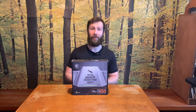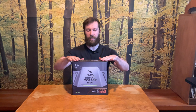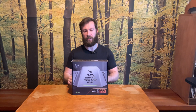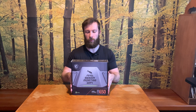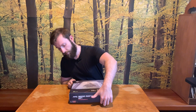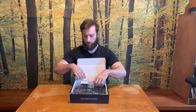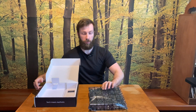Hi guys, Pavel from MIMO TD speaking. In today's video we have for unboxing this MSI MAG B650M Mortar Wi-Fi motherboard for AMD Ryzen 7th generation with DDR5 memory. So without further ado, let's go for unboxing.